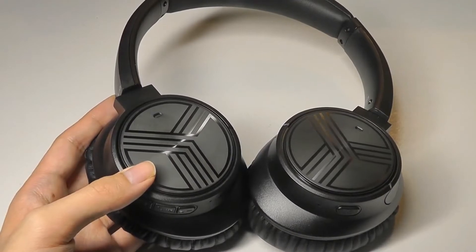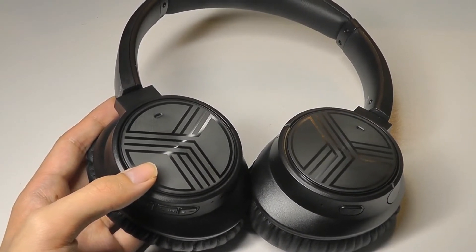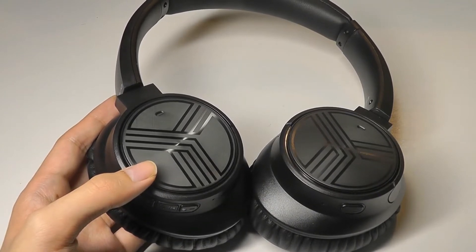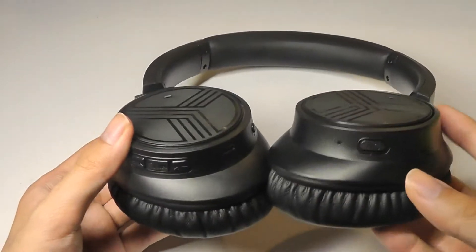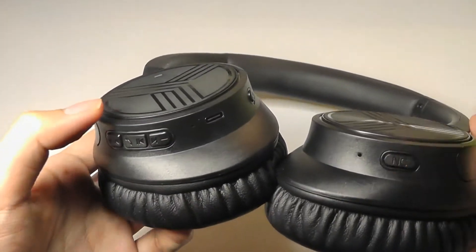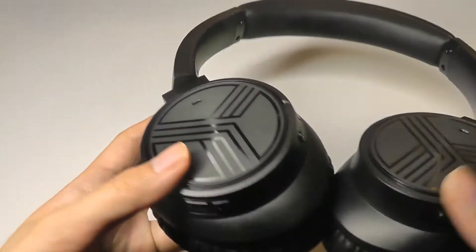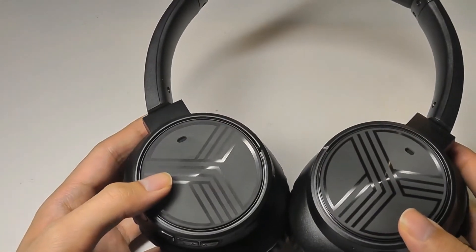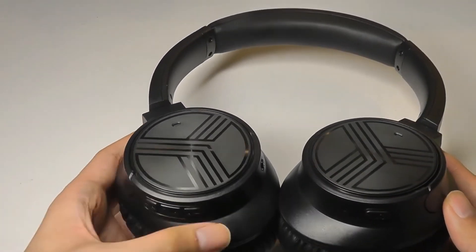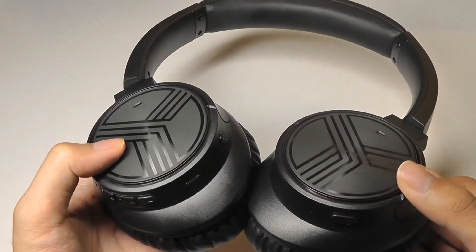That's the same decision BlueDio made on their Turbine T6 and T7s — they also got rid of the auxiliary jack completely and have only one Type-C port. I would still like to see a standard headphone jack on headsets, just because I think there's plenty of room here, and having to carry a proprietary adapter is not the most convenient thing. But if you're sure you'll be using these primarily as wireless headphones, it's not something that will concern you too much.